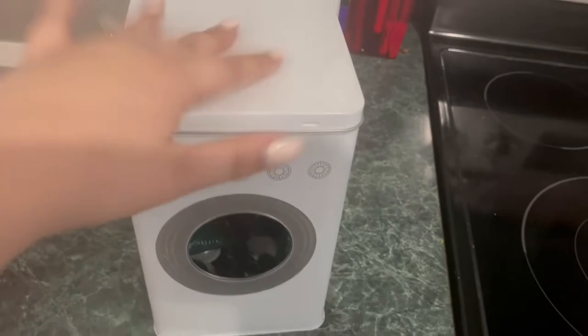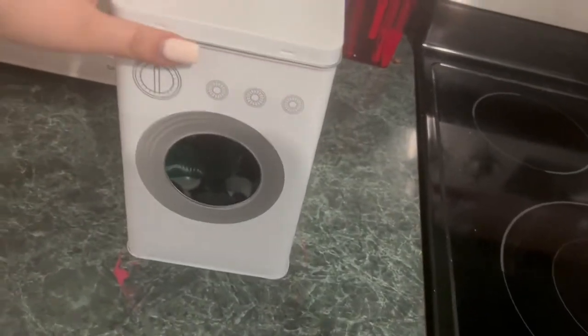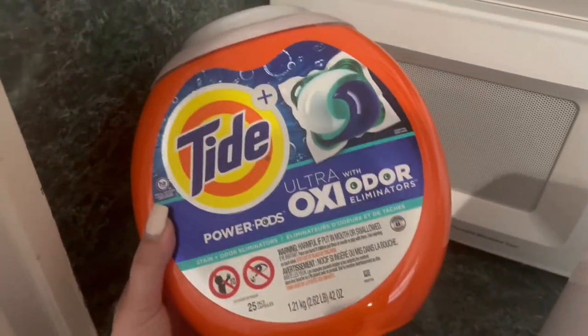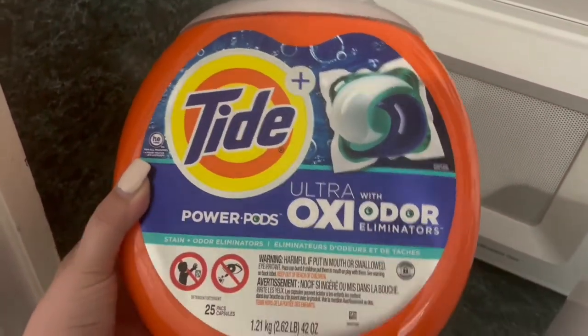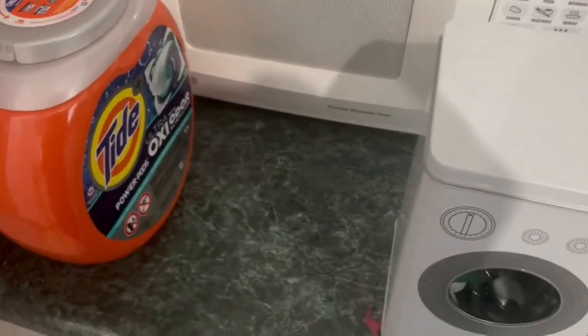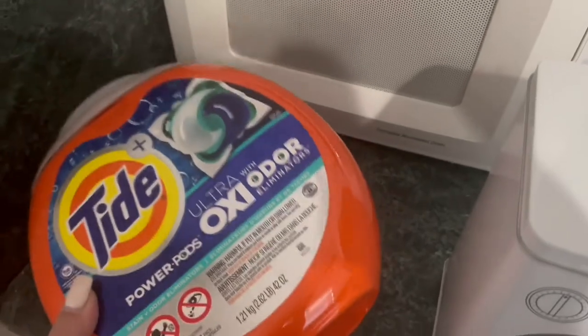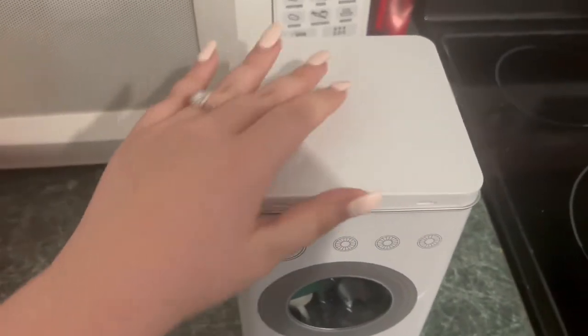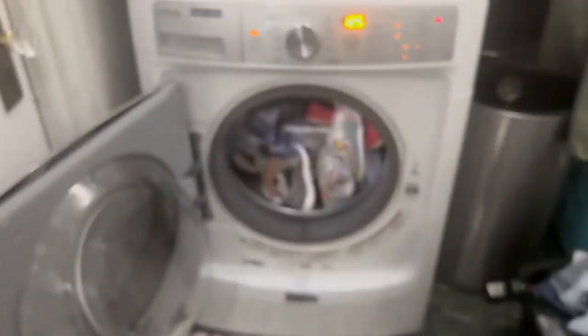I want to show off my little laundry pod holder — I got this from Target. It's so cute with my little laundry pods in there. The detergent I use is Tide Plus Power Pods Ultra with Oxy Odor Eliminators. I was using Gain but Jared broke out in a rash from it, so we had to switch to Tide, which is a brand he knows he doesn't react to.